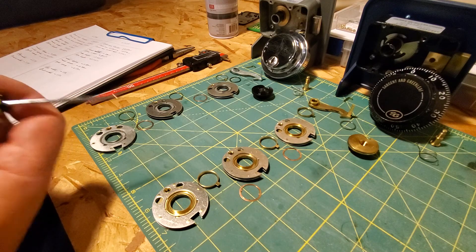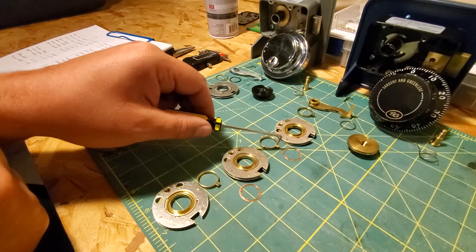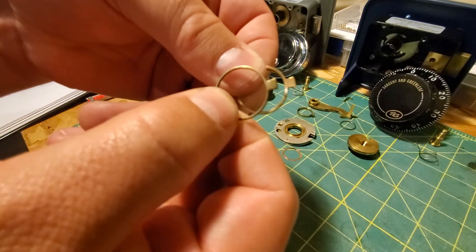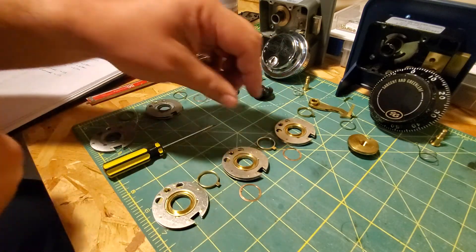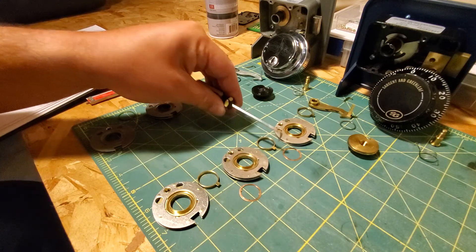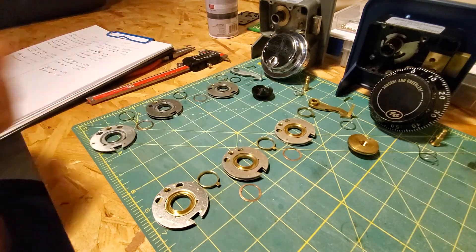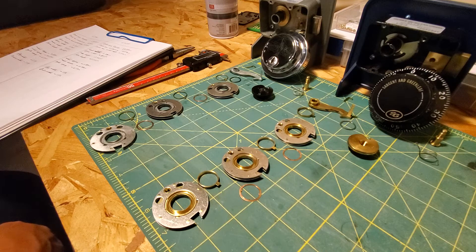Some other things I noticed are that the flies on the 6730 are a little bit wider than the flies on the 6741. So the 6741 has thinner flies than the 6730, which also adds into tolerances — these thicker flies should make tighter tolerances. There's quite a bit of difference in the width coming across here. Less brass material here, more brass material there. These are all things that probably drive down the cost.